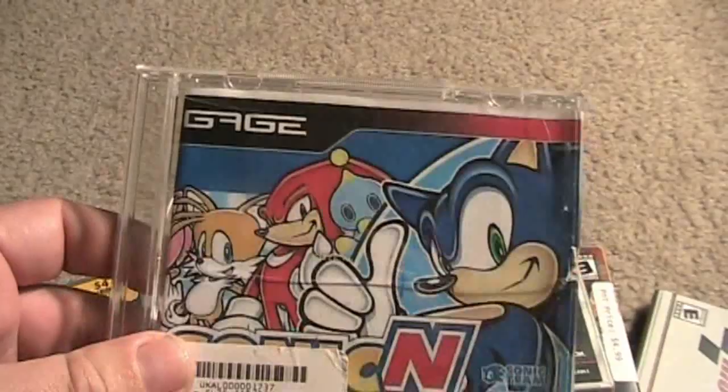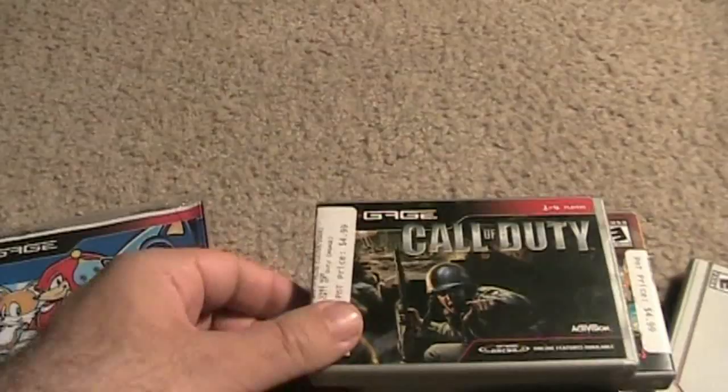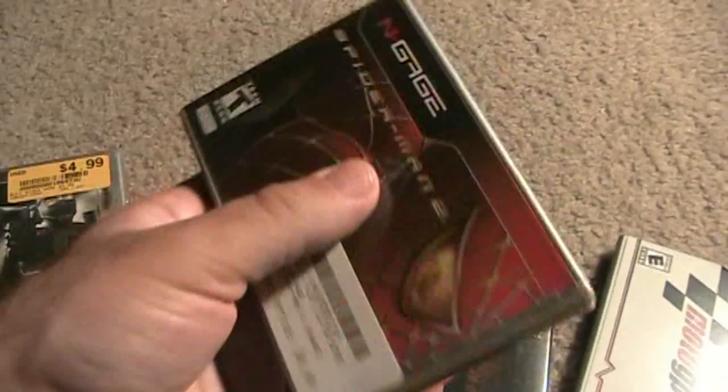Tomb Raider. This is Sonic — basically the same one as the Game Boy Advance version; it runs a little bit slower, but not bad. Call of Duty, which is actually a pretty fun game to play on this. This is Bomberman. I got Splinter Cell, Spider-Man 2, this is Ashen, Shadow, this is Elder Scrolls — pretty cool — and then MotoGP.